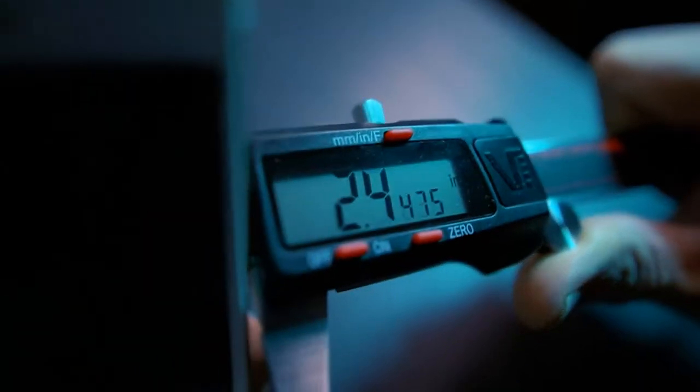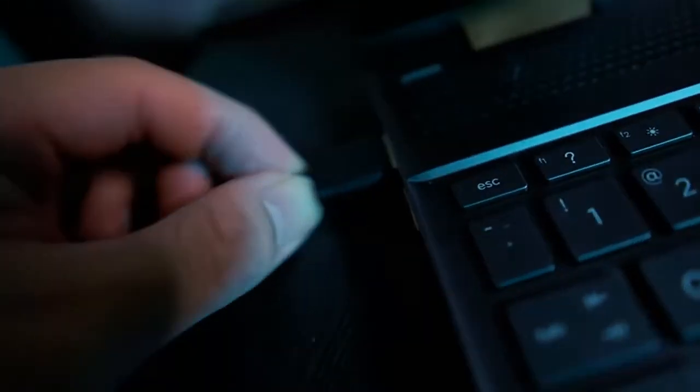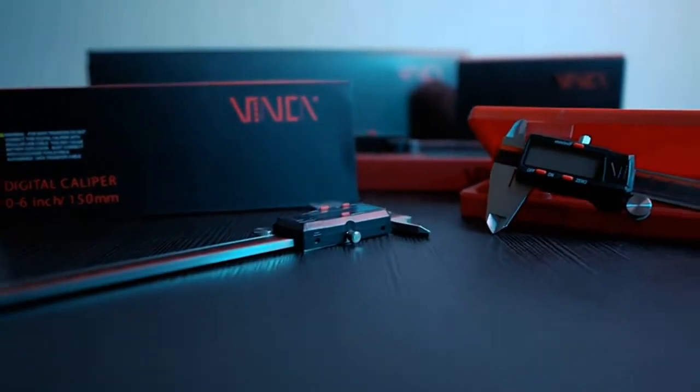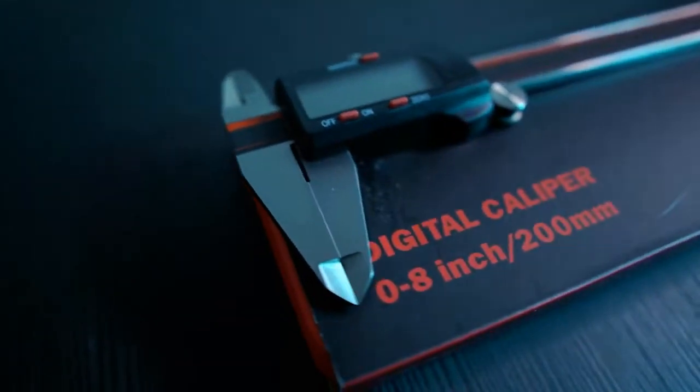Number one: DeWalt 8V Max cordless screwdriver kit. Like other cordless DeWalt tools, the 8V Max cordless screwdriver comes with a removable battery — two batteries are included. Charging overnight ensured full power for testing; subsequent charging took just over an hour. If you need a cordless screwdriver with plenty of features and a rock-solid reputation, the DeWalt 8V Max is a terrific choice.